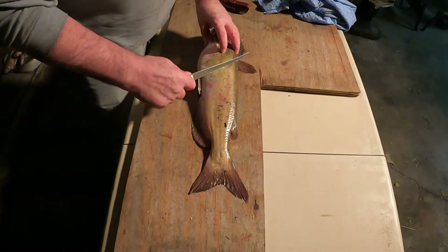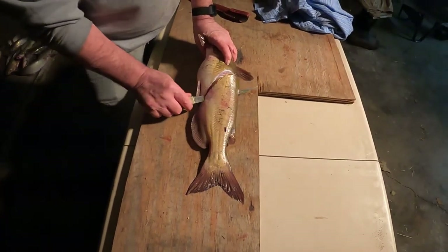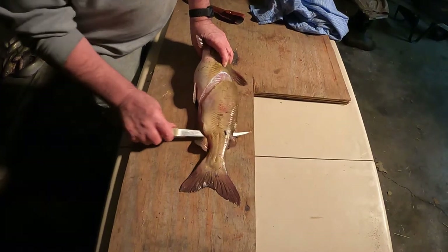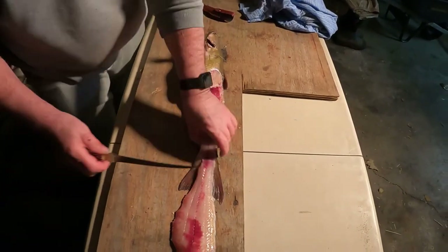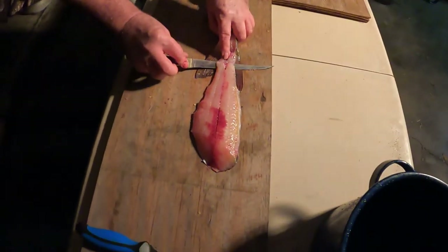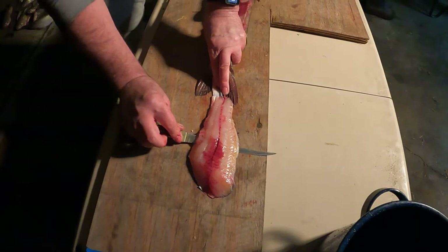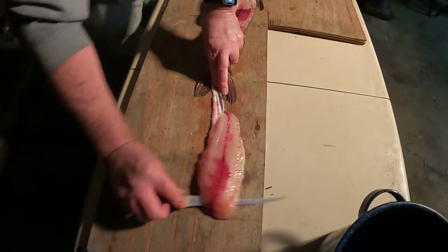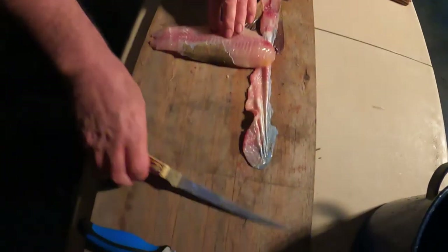I get off the fish what I enjoy eating. Start right back in here — you'll feel a ribcage. I start about right there at an angle, go straight down right along that back, flip it over, start right here, go right between the meat and the skin.